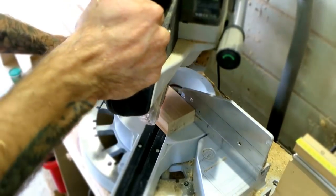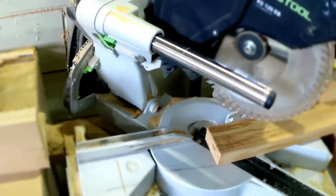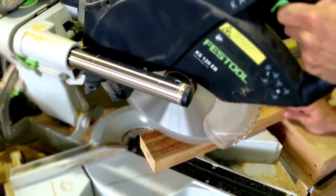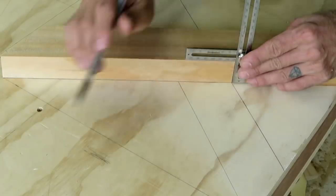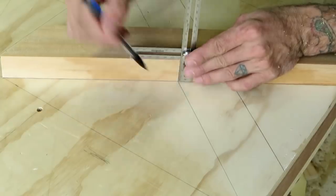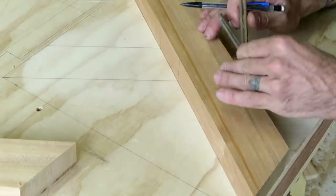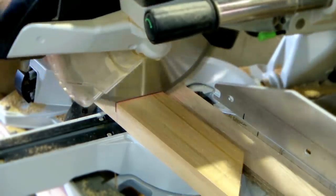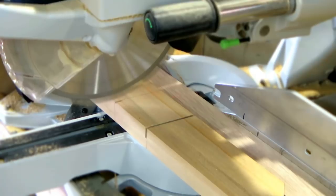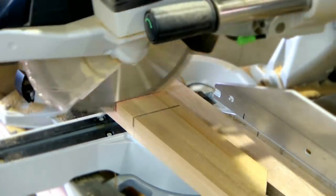I cut them all to length, then cut out most of the waist of the half-lap joint using the depth stop on my drop saw.